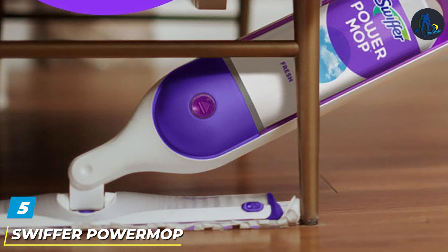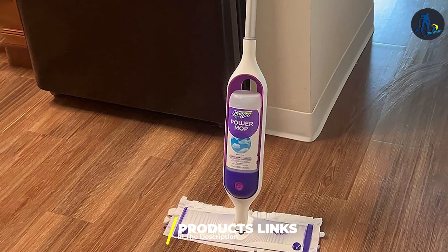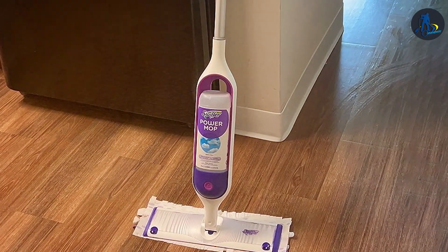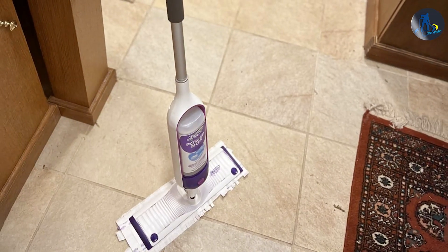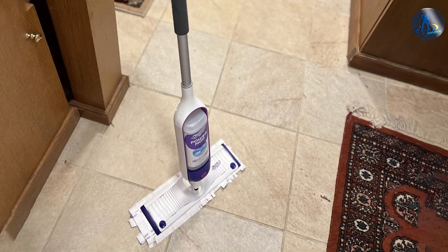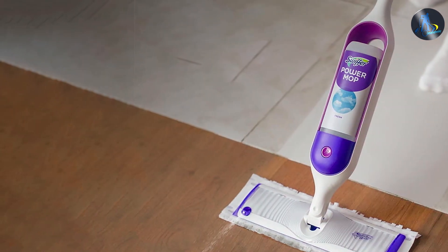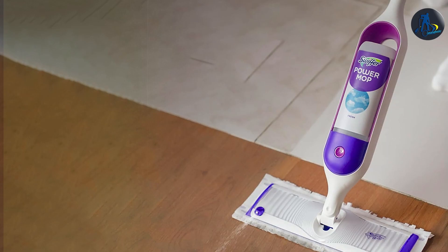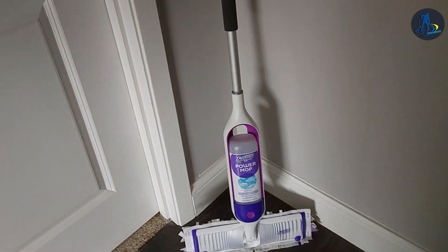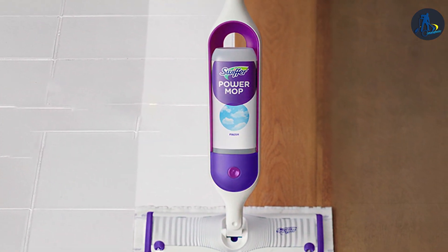The number 5 position is dominated by the Swiffer Power Mop Multi-Surface Kit, complete with a refreshing fresh scent and two long-lasting batteries for uninterrupted cleaning power. Engineered for multi-surface use, this innovative mop effortlessly tackles dirt, grime, and stains on a variety of floors, from hardwood to tile and laminate. Its sleek design and lightweight construction make maneuvering around furniture and tight spaces a breeze, while the dual-action cleaning pads ensure thorough and effective cleaning with every swipe. With the added convenience of two batteries, you can enjoy extended cleaning sessions without interruptions, ensuring your floor stays spotless from corner to corner. Plus, with its affordable price point, the Swiffer Power Mop Multi-Surface Kit offers unbeatable value for money. Say goodbye to traditional mops and hello to the future of cleaning with Swiffer Power Mop.